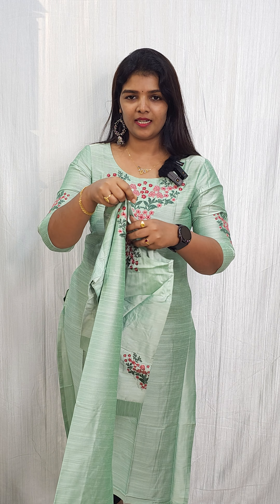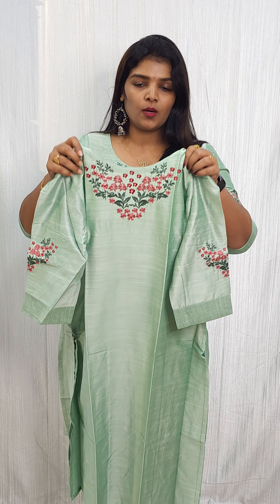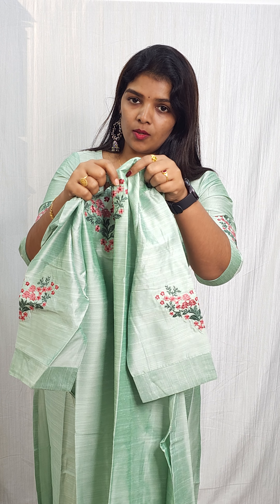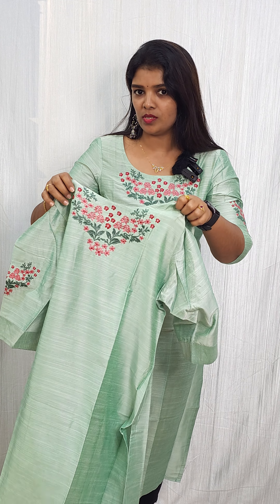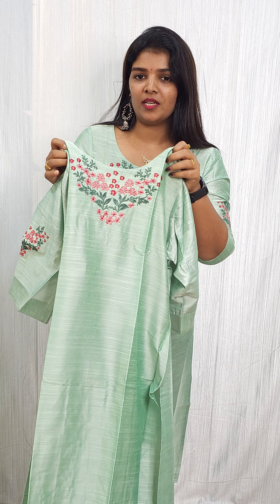It's available in different size variances and different colors. Here you can see the embroidered sleeves — it's a dark black color. It is available in XXL; please check the size and measurement chart.